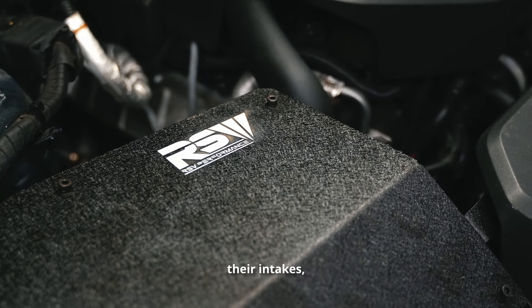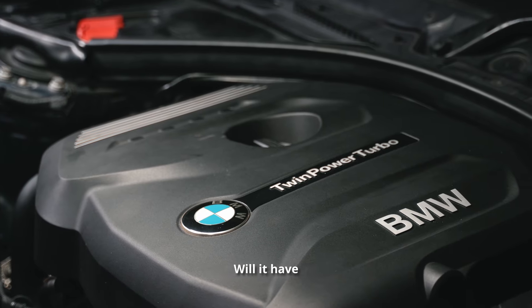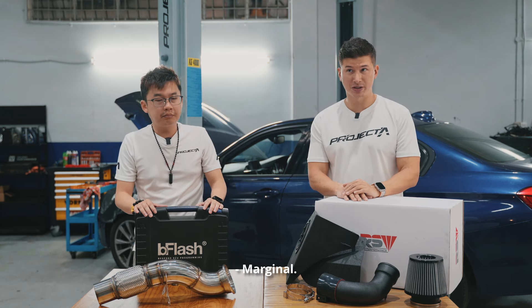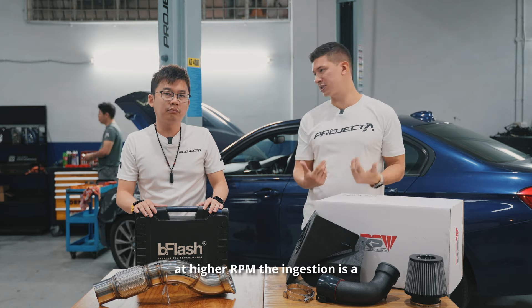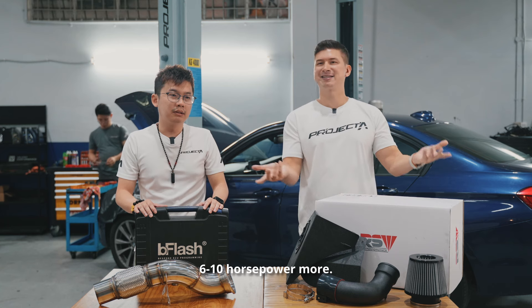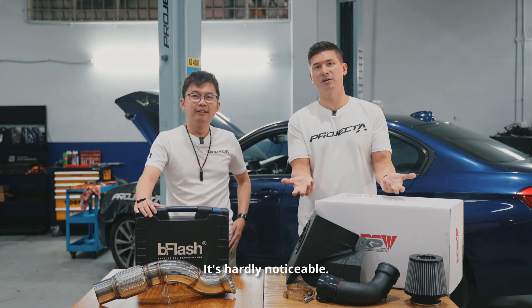People ask if upgrading their intake will give better response, better power, better fuel efficiency. Basically the answer is marginal. At high RPM the ingestion is a little bit easier, the turbo can flow a little easier. You might make six to ten horsepower more if you're lucky — it's hardly noticeable.